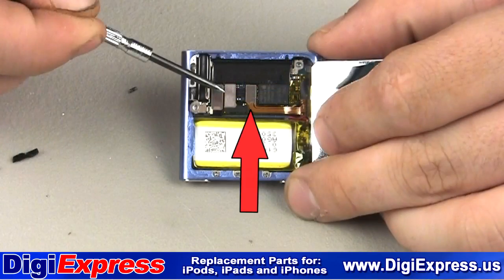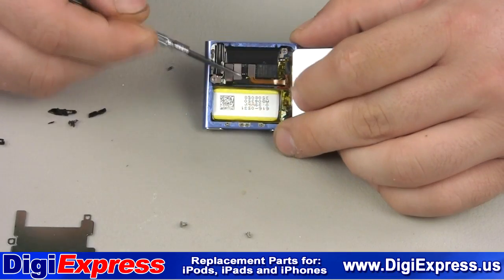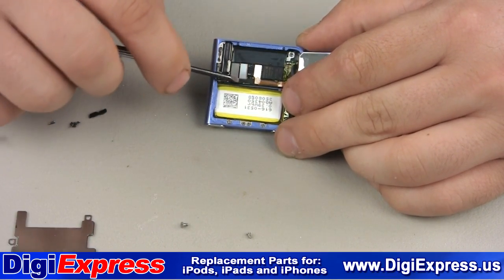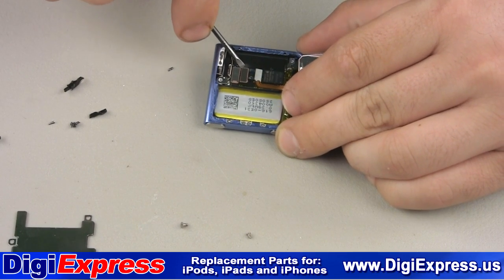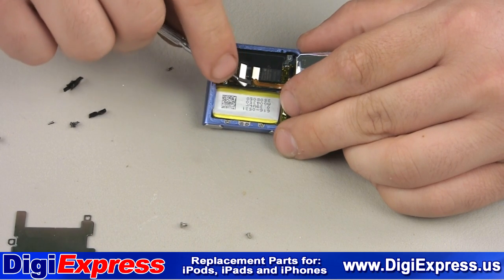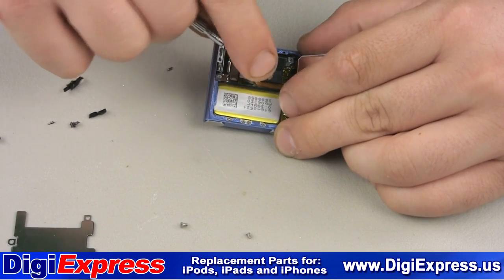We will now remove the two ribbon cables shown here and here. It is just pressure holding the cable ends to the logic board. Pry them gently from the logic board. There is a small amount of adhesive on the cables themselves, so gently peel them when removing the screen assembly.